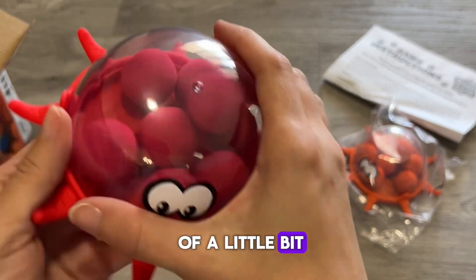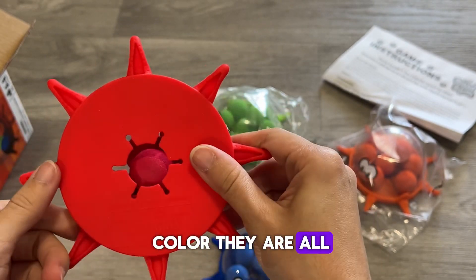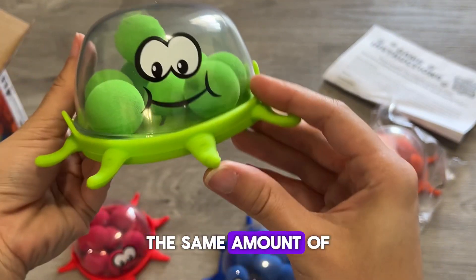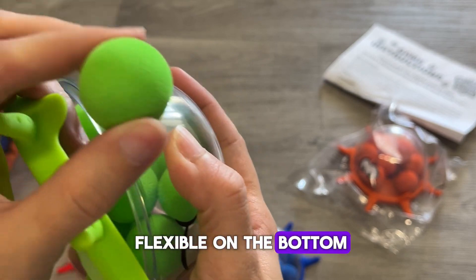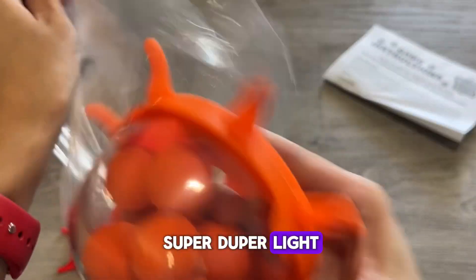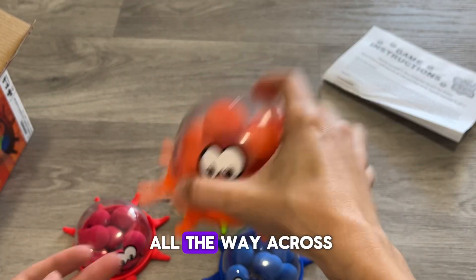It almost reminds me of a little bit of a jellyfish. This is the red color. They are all the same, and they all have the same amount of balls inside — the same amount of each of the colors. They are very flexible on the bottom and hard on the top, and the balls are super-duper light. I'm not joking — I feel like if you blow on them, they are gonna fly all the way across the room.